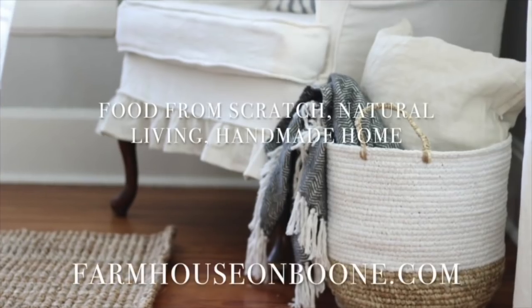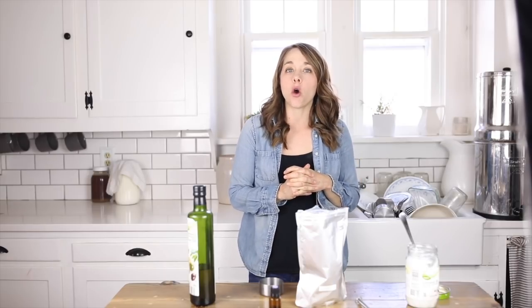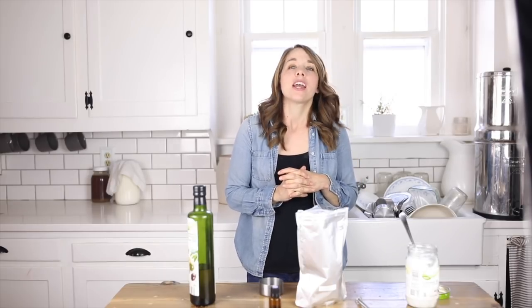Hey guys, it's Lisa from the blog farmhouseonboon.com, and today I want to show you how to make all-natural lavender cocoa sunscreen. I am doing this video in collaboration with my sister Lara over at Our Oily House — she's going to be showing you how to make a bug spray that's essential oil based, non-toxic, but that actually works to keep the bugs off.